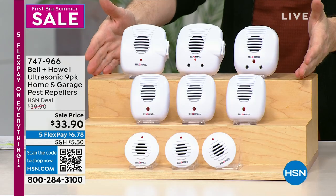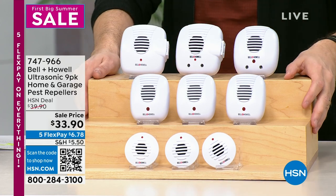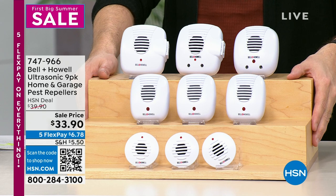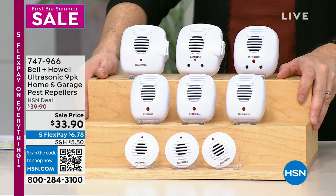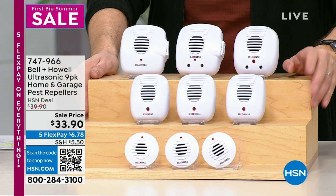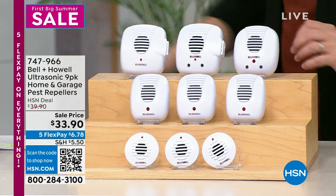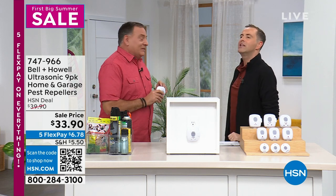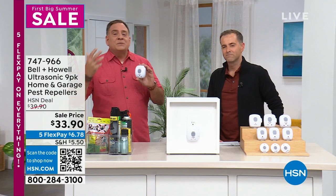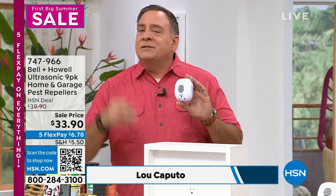I've used these for years and they make a huge impact. This set is the biggest and therefore the best value. There are 860 remaining. Lou Caputo has been battling bugs for years — this is the secret recipe. I use these in my home, in my office. I don't even have a pest control company anymore because I know these work. There are no poisons, no traps — this is all science: ultrasonic sound waves to repel pests.